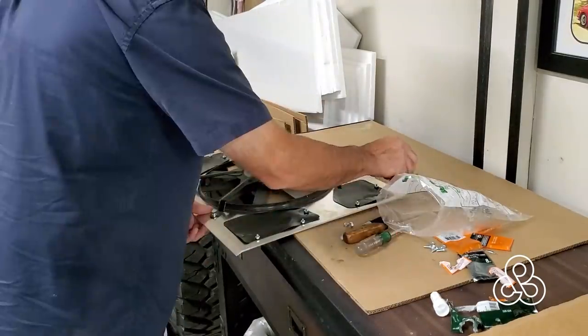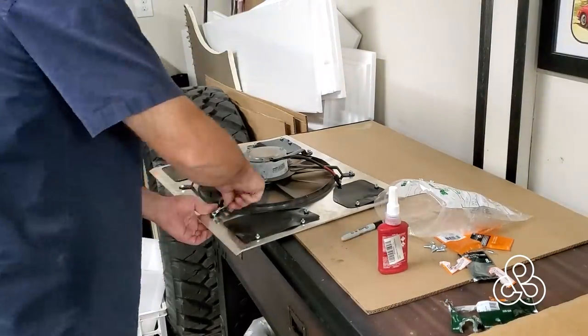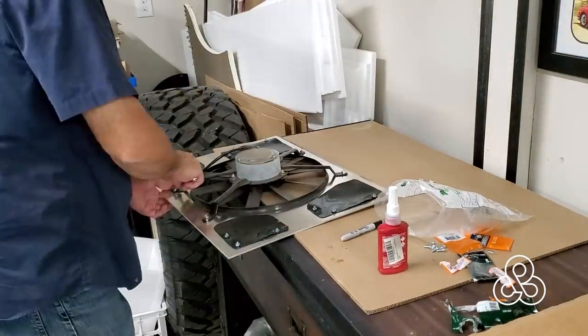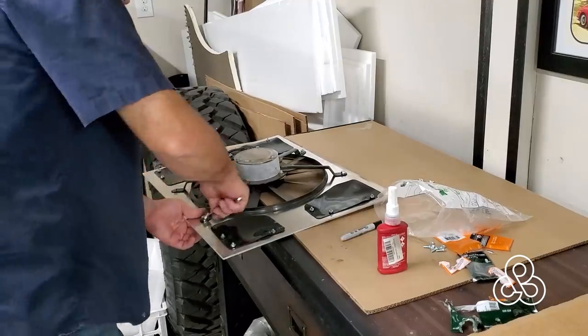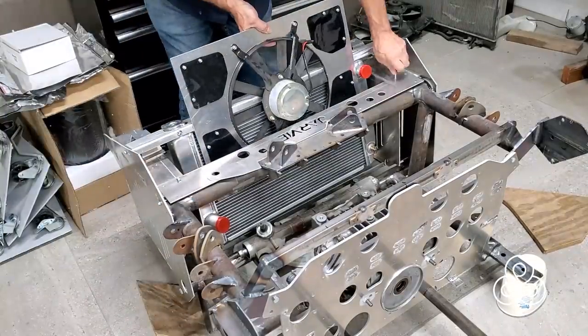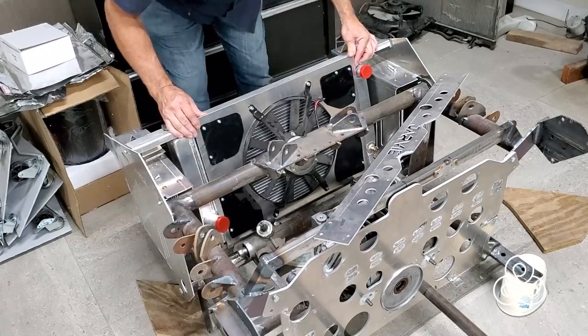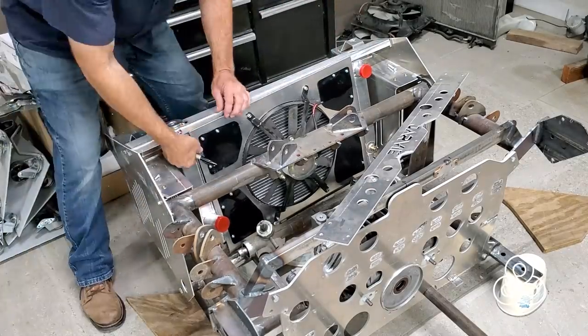This fan — I'd like to thank Tom, a gift from him. He's a local subscriber to the channel and had this radiator and fan set up. The radiator was pretty heavy and we ended up going with a lightweight aluminum one, but that fan worked beautifully — great flow out of it. So now we're just going to try to fasten it in place.